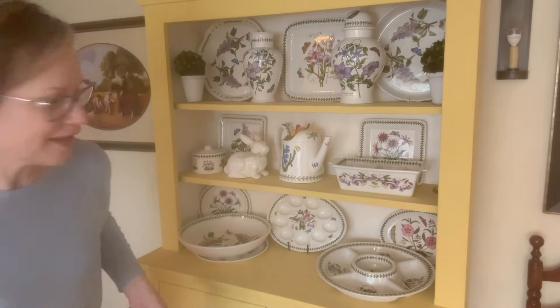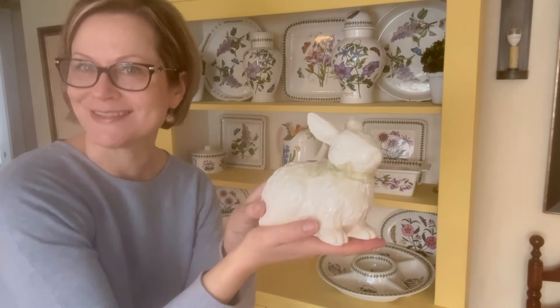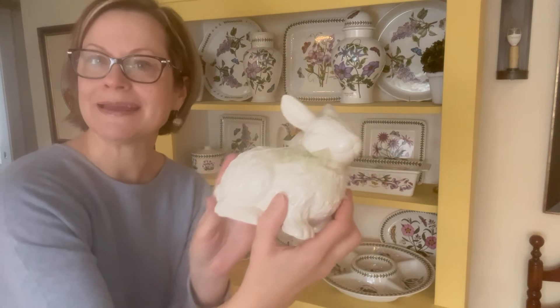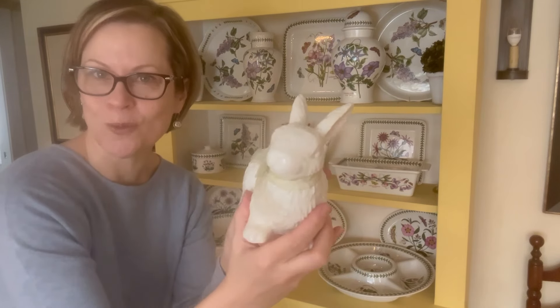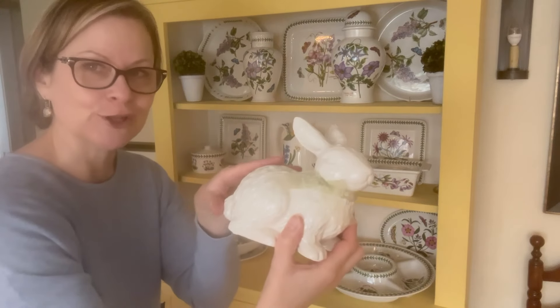I think I'm going to leave this bunny as just a sign of spring, because I don't think it screams Easter but it definitely says spring to me. And I think the white matches nicely with the decor, so I think this guy's going to stay for a little longer.